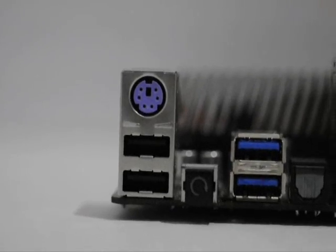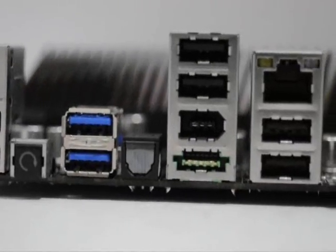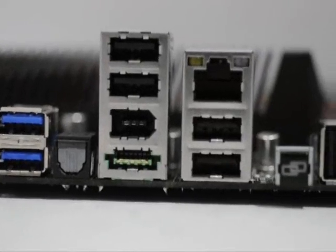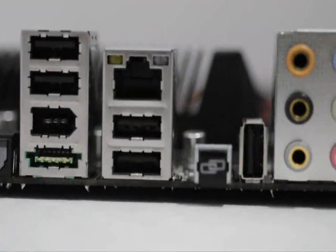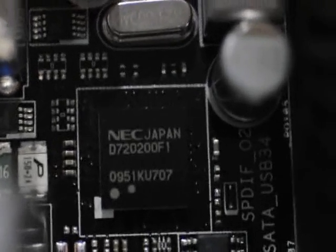On the connectivity front, the board includes a reserved USB port which is intended to support the ASUS ROG Connect feature. This USB port is located near the audio ports. The board is also equipped with a pair of USB 3.0 ports that are controlled by an NEC chip.